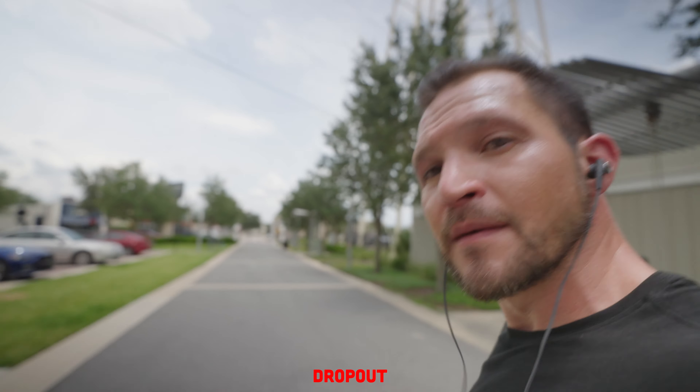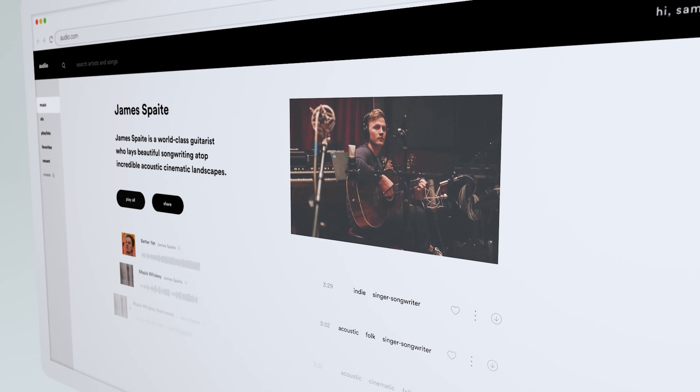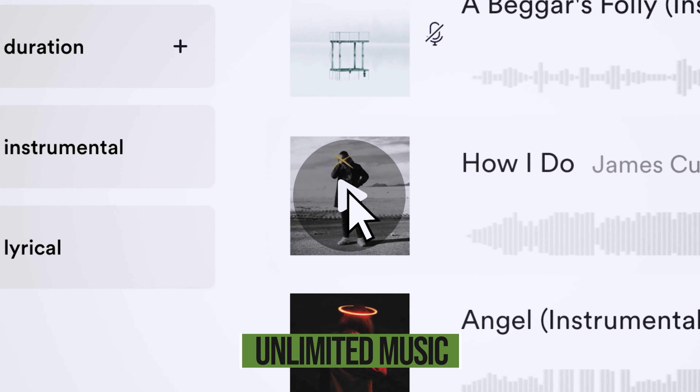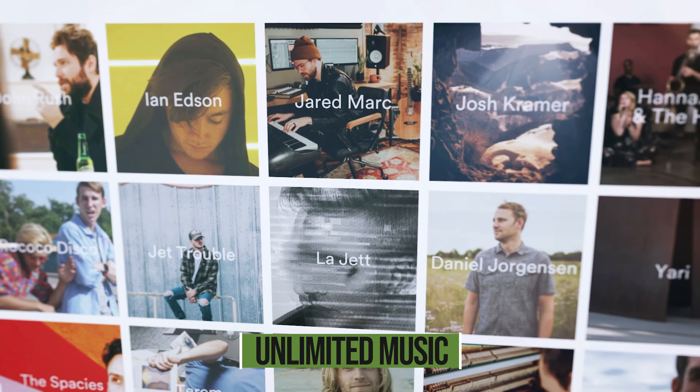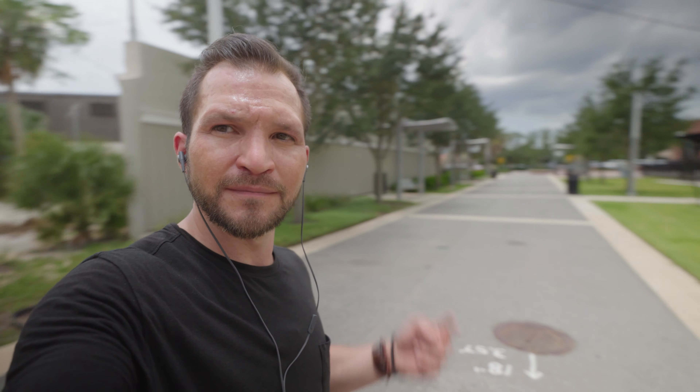I'm just showing you that the path is unobstructed. By the way, the music we're listening to is copyright-free music from audio.com — this video is not sponsored but I've been using their website for all of my music and sound effects for quite some time. I'll have links in the description if you're interested in joining, and you can actually make some money yourself by referring their service to other creators.